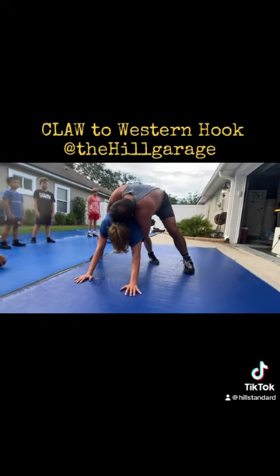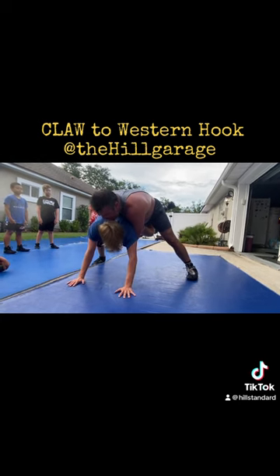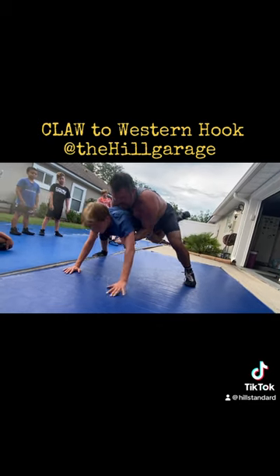Now a couple of tricks here. Take this foot — what is this? Western. Western. And from here, I can either keep the claw or go on this elbow. Press out.